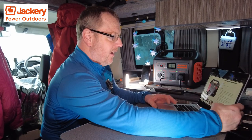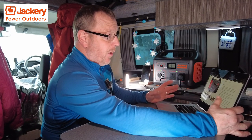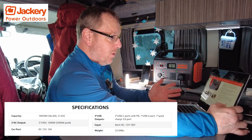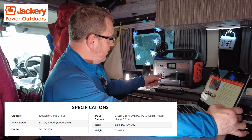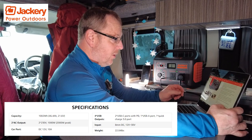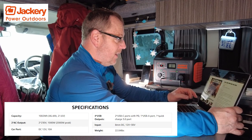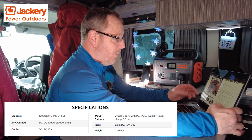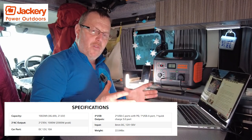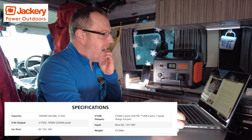Let me have a quick look at what we've got on screen. It features a 1002 watt-hour lithium battery. It's got multiple USBs — two USB-Cs, two standard USB-3 ports, and a 12-volt 10-amp cigar socket on the front. It's a truly portable unit. They reckon it can run a coffee maker — so you could have a little coffee machine in your van, bus, boat, shed, or even garage.